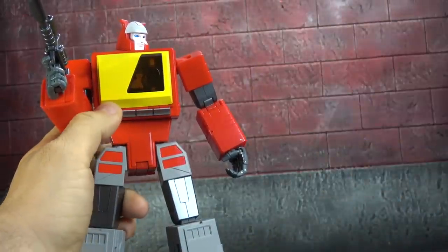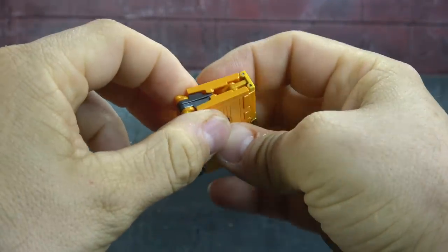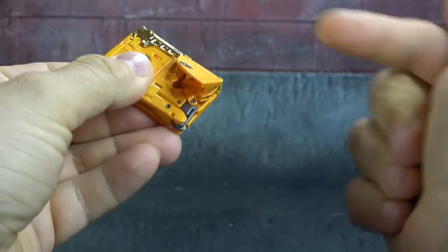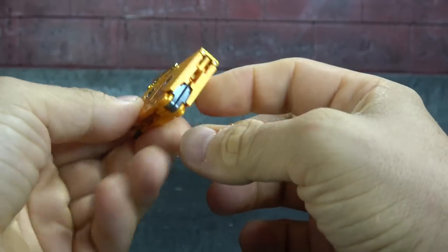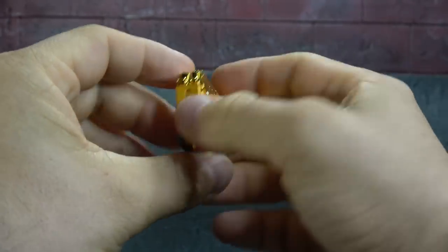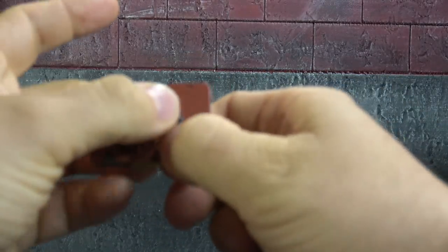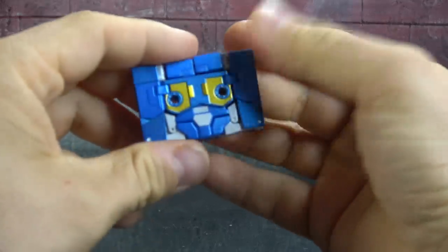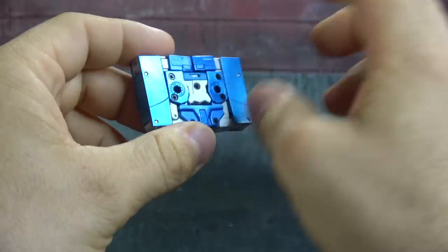Gimmick-wise they'll fit in Blaster's chest as you'd expect, and you can eject them at will. The Steel Jaw tape I'm having a hard time getting it to stay stuck together — this piece pegs in there but it doesn't want to stay. I actually think it's my favorite of the three though. The other two are kind of just squares — they sacrifice the tape aesthetics to get the cartoon robot-mode aesthetics, which I think is the right call.